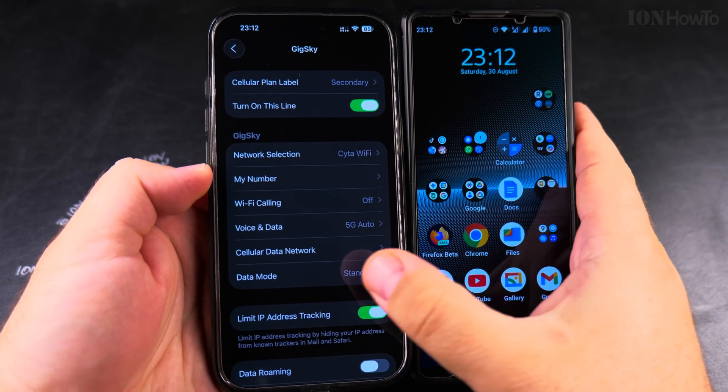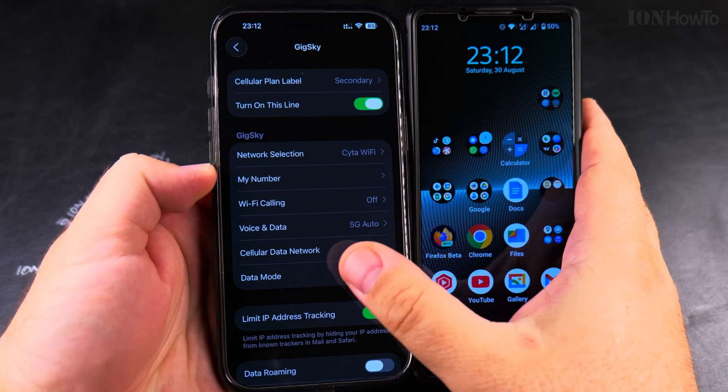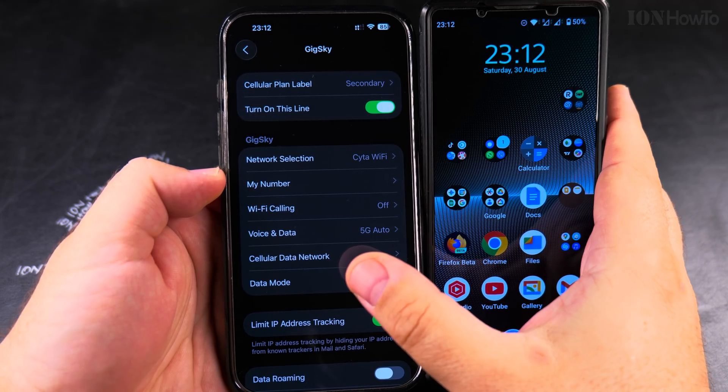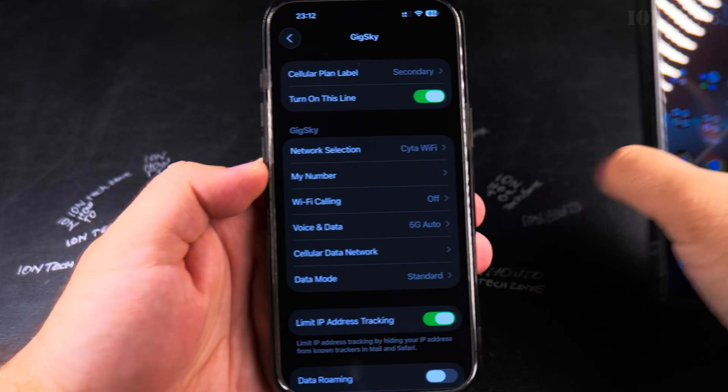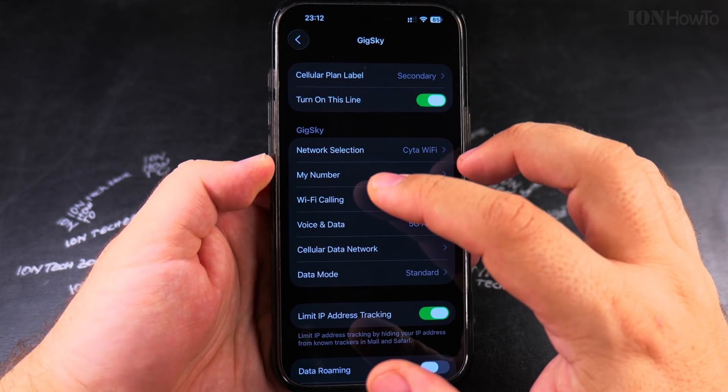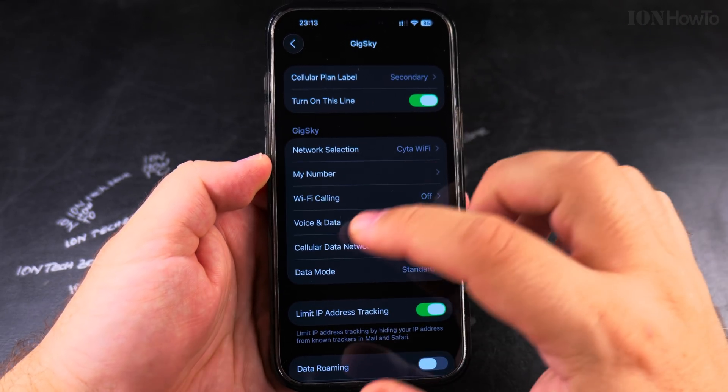These steps are going to be the same if you want to move the eSIM from iPhone to Android. In a future video I will show you how to do that. You can also remove the eSIM and not have to re-install it right away — you can install it later or not at all.